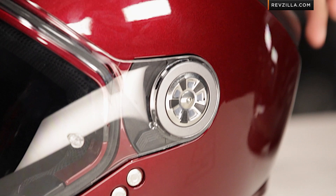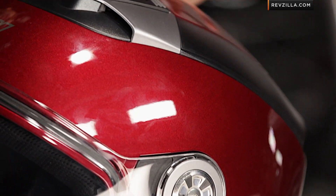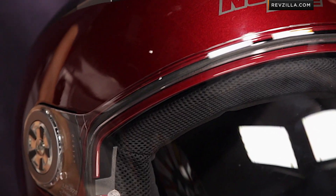Starting with the polycarbonate shell — Polycarb is a basic material in helmet manufacturing and adds a little bit more weight. We found this helmet in size medium was around the 3-pound 10-ounce mark, whereas the predecessor was a few ounces lighter. They have increased the weight in this DOT version for 2013.